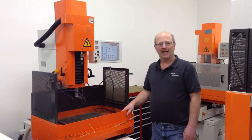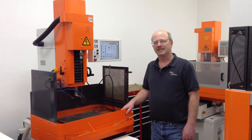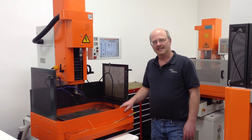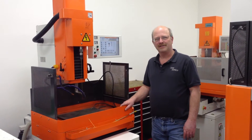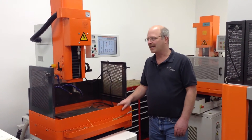Here we are again with another express video. Today we're going to talk about EDM hole popper machines. This is our Charmin drill 20 machine. It's a CNC machine, so it goes from hole to hole to hole, and we can program it from our CAD cams.